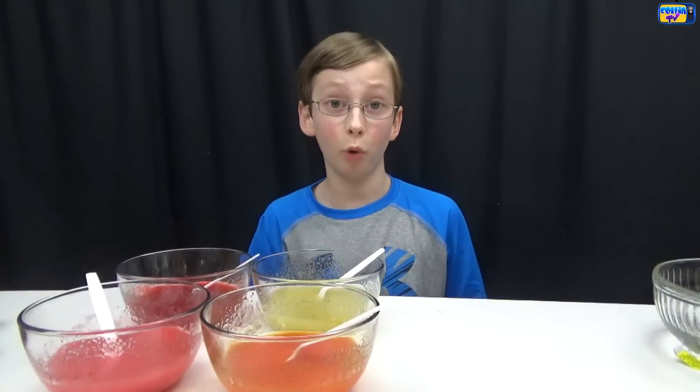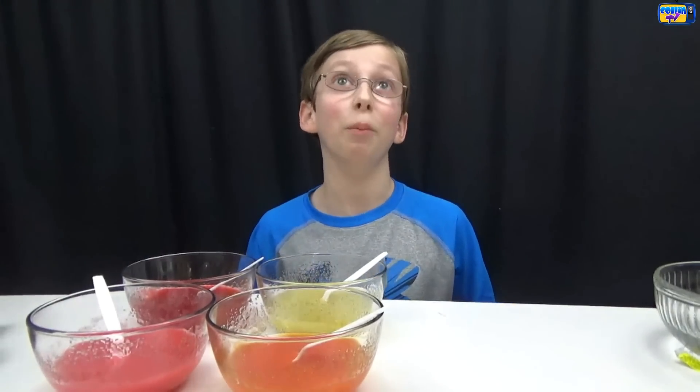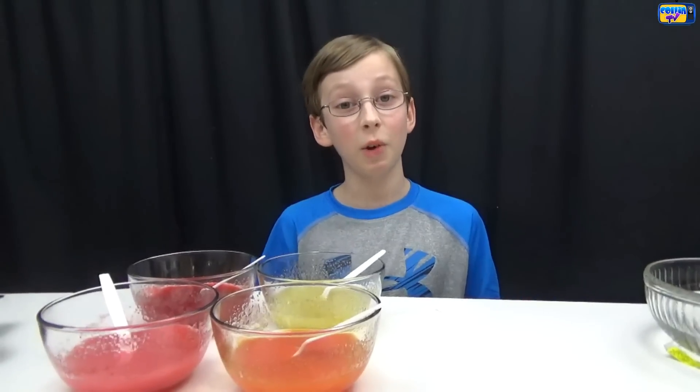Now you put these in the microwave until they boil or until they start bubbling, and then after they start bubbling you let them boil for one more minute, and then you take them out and stir them and put them back in for two more minutes.